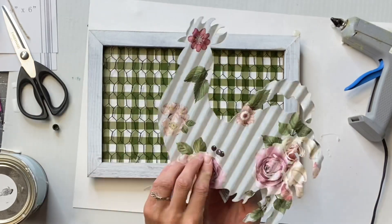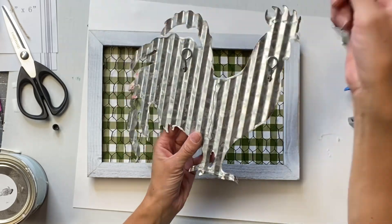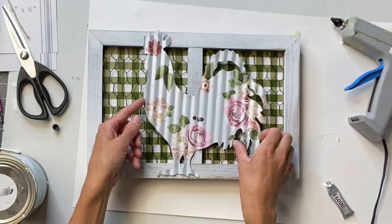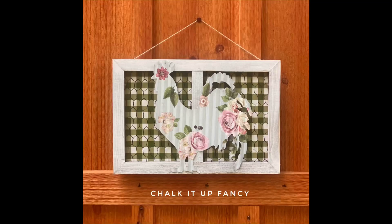I then took my rooster and some E6000, and I adhered the rooster to the front of the frame. And there we go — now we have this very easy, fun rooster wall hanging.